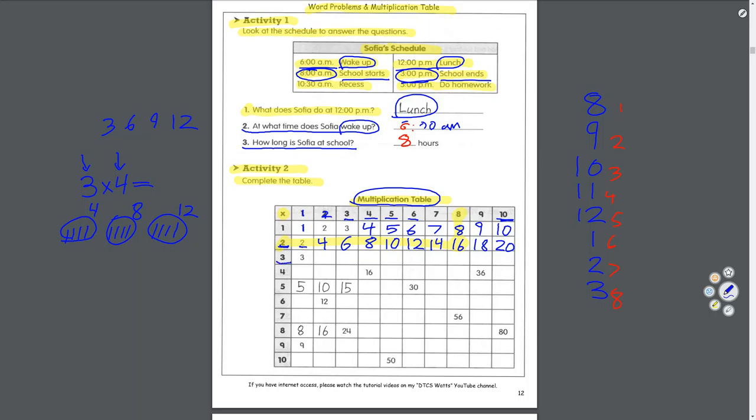Let's look at column 3. 2 groups of 3 equals 6. Skip count by 3 three times: 3, 6, 9. Skip count by 4 three times: 4, 8, 12. Now that we've got more numbers, check this out — we don't always have to go sideways, we can go down. Look what's happening: 4, 8, 12, 16 — we're skip counting by 4s. 20, 24, 28, 32, 36, 40. So 4 times 9 equals 36.